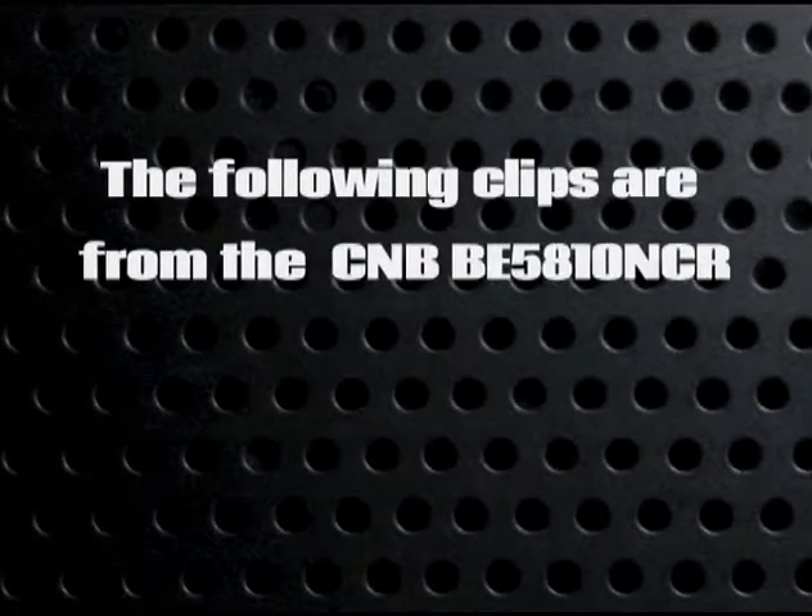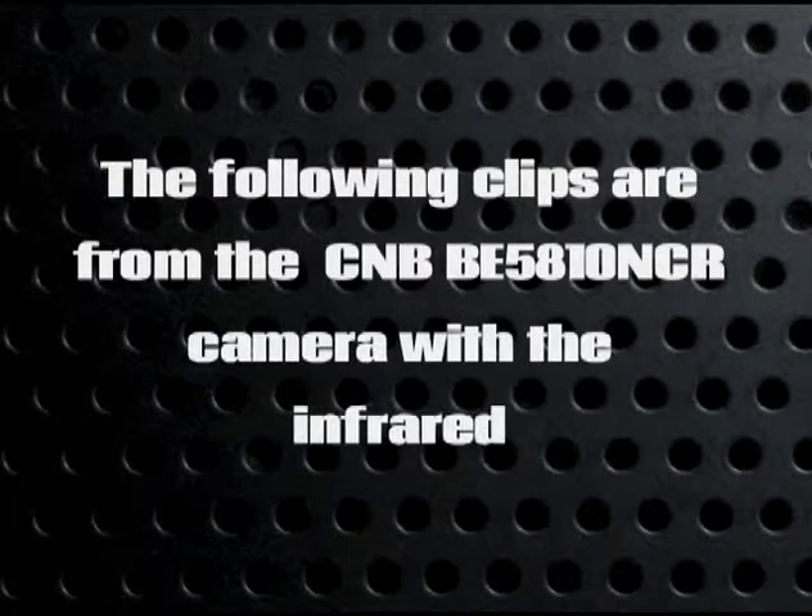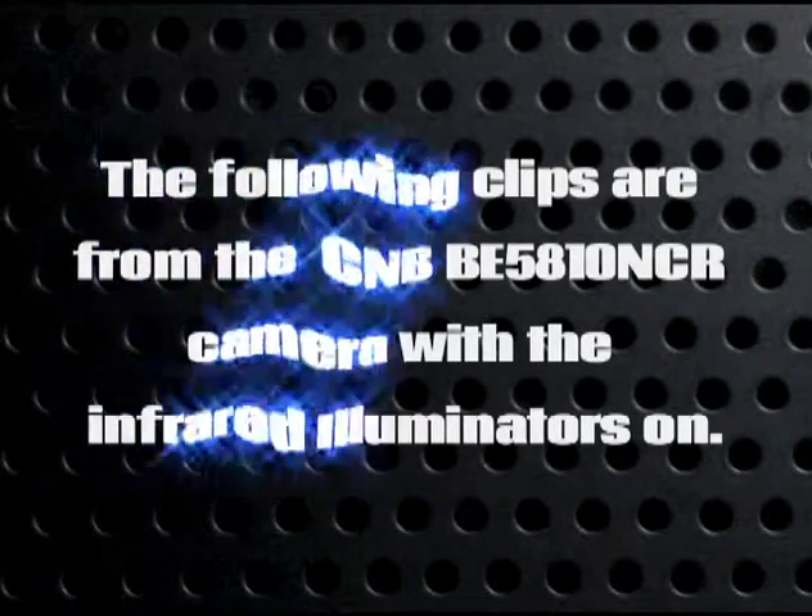The following clips are from the CMB BE5810NCR camera with the infrared illuminators on.